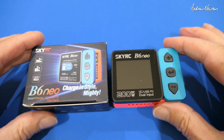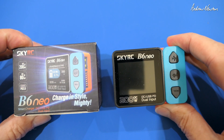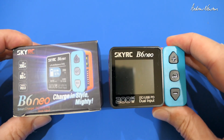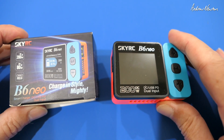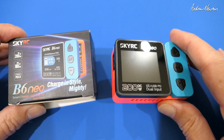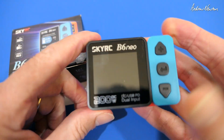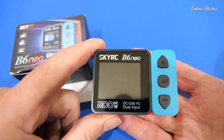Greetings folks. In this video I'm going to be having a look at the funky little charger from SkyRC, the B6 Neo. It's a DC charger, 200 watt from DC, 80 watt from PD and PD 3.0 protocol. It's one of the simplest and best looking little chargers I've come across lately. I really like it.